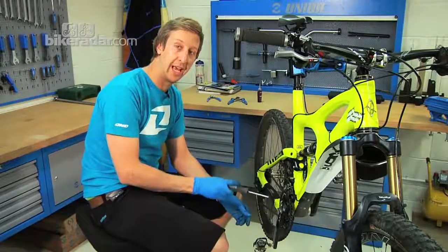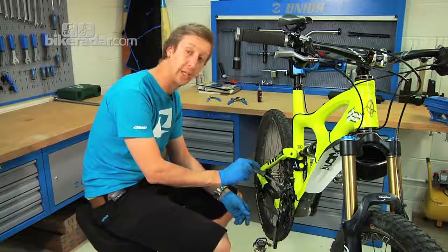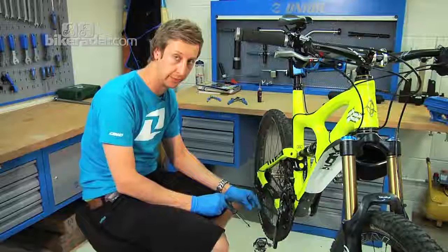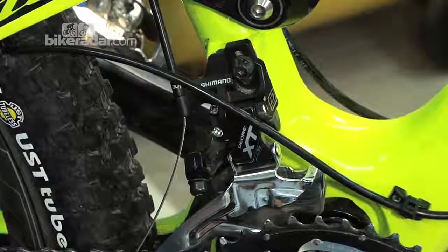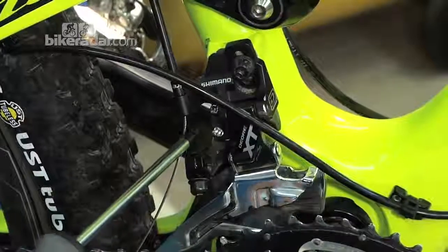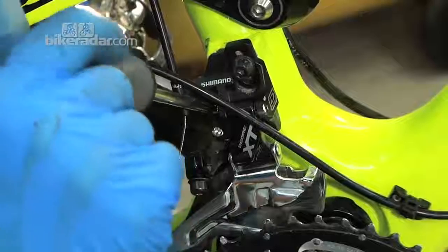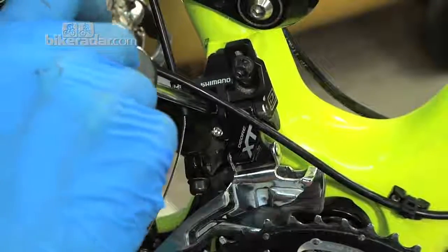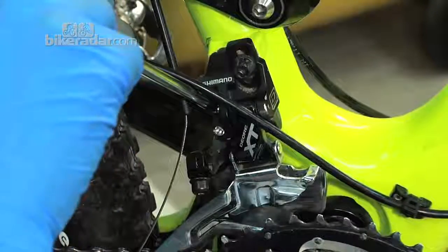Locate the screw marked L — that's your low screw — and centralise the position of the cage of the mech over the chain. Because the mech is slack, it's hanging over the lowest, smallest chain ring. Identify the low bolt — on this Shimano mech it's the top one — and adjust it to sit the mech completely square over the chain.